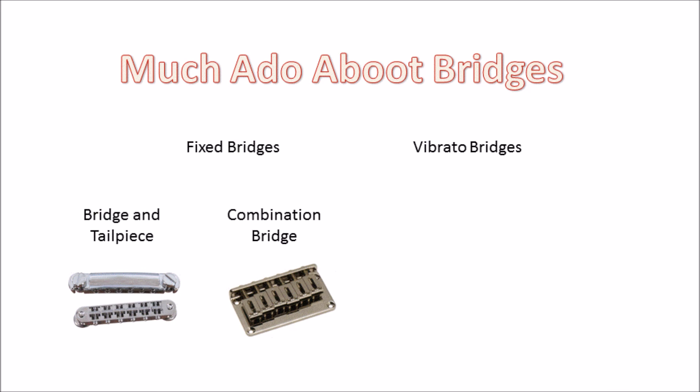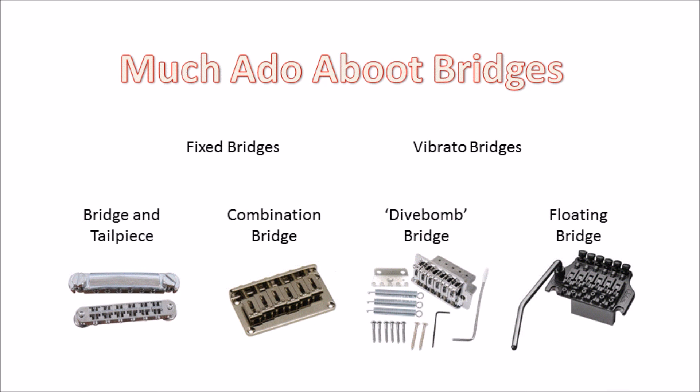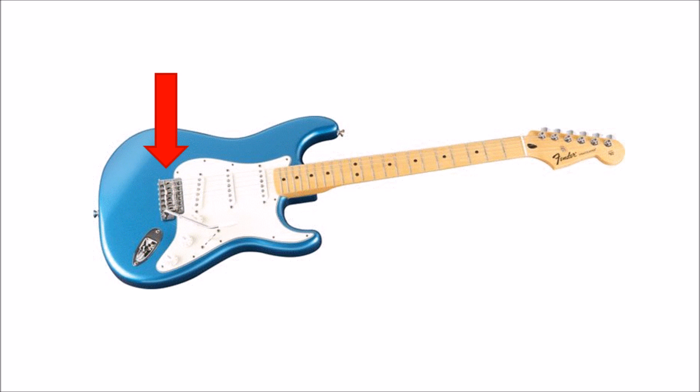There are two main flavours of vibrato bridges. These are called divebomb bridges and floating bridges, though it's fair to say that they are actually combination bridge tailpieces. The divebomb style of bridge is commonly found on your Stratocaster-style guitars, and were made popular by Fender.